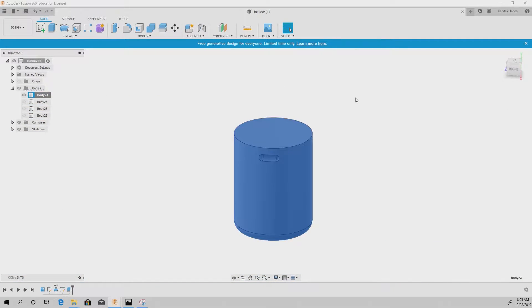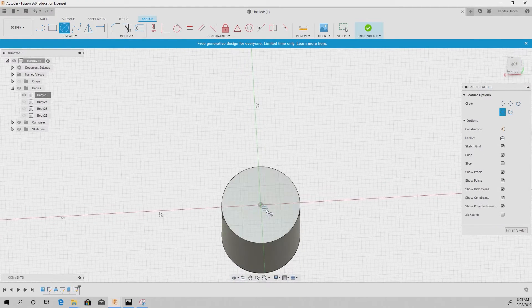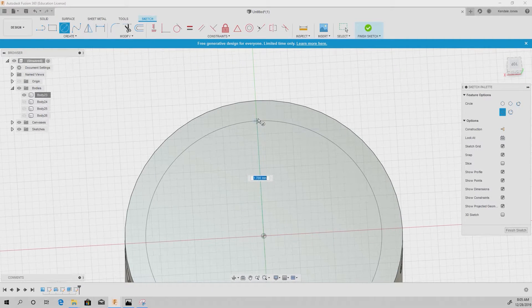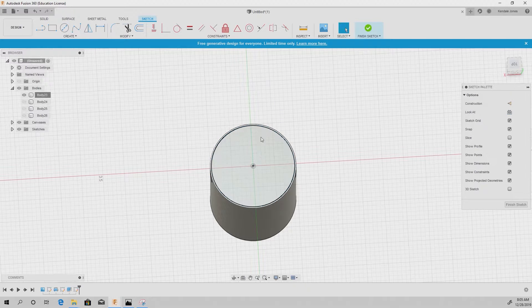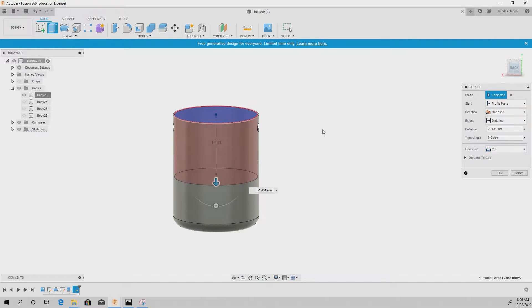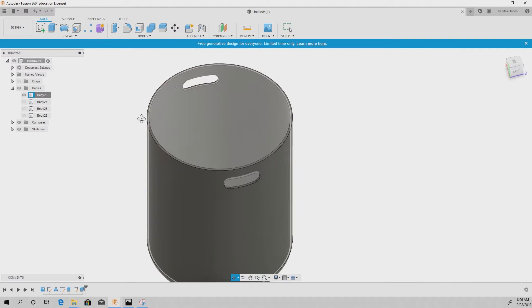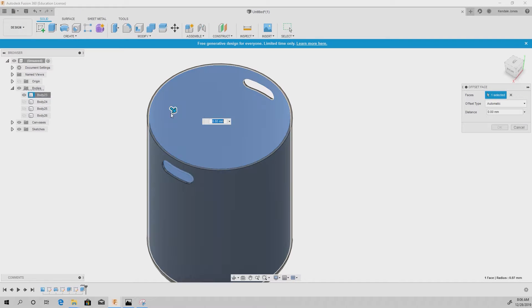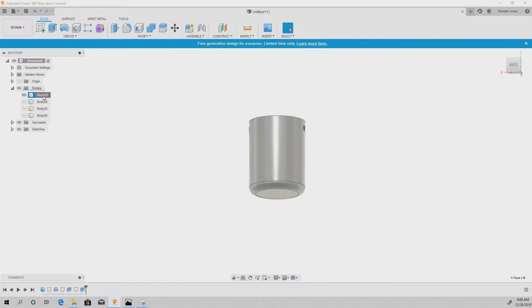Now isolate this body, select this surface, go to Create Sketch, and select the center-diameter circle. Click from the center and bring it out to about the right size, right-click and hit OK. Press/pull that surface and bring it to about the right depth, then hit Cut. At any point you want to make it bigger, just right-click the surface and drag it out as you see fit.